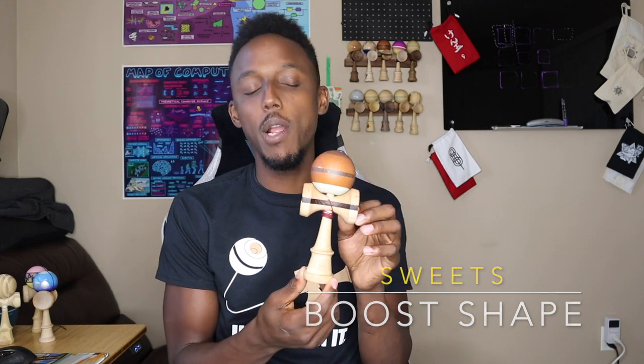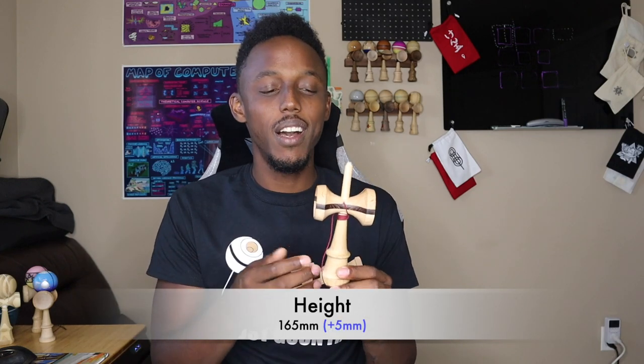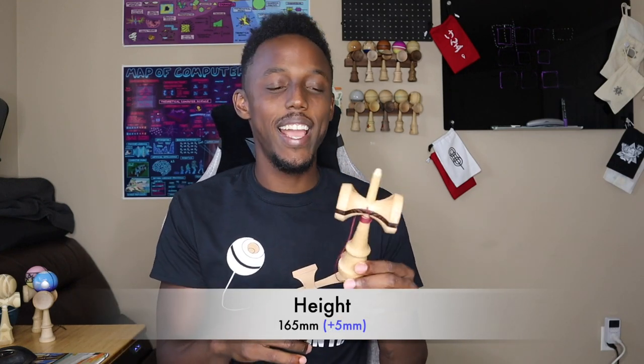For a good mid-sized Kendama, we're going to take a look at the Sweets Boost shape — very popular, super popular Kendama. This is the Christian Fraser Decade Mod — I think it's the Legend Mod, but regardless it's on the Boost shape, and I think this is a great shape for a wide variety of players. The height on this shape is 165mm, about 6.5 inches. That's a 5mm increase from the last shape we looked at, and you can definitely tell it's larger. I still prefer a larger or taller shape than this, but it still feels good and I play this Kendama every day.